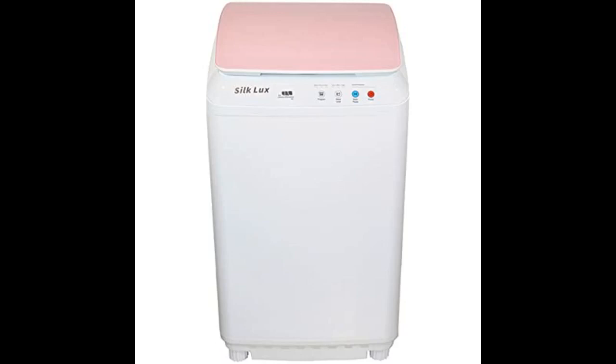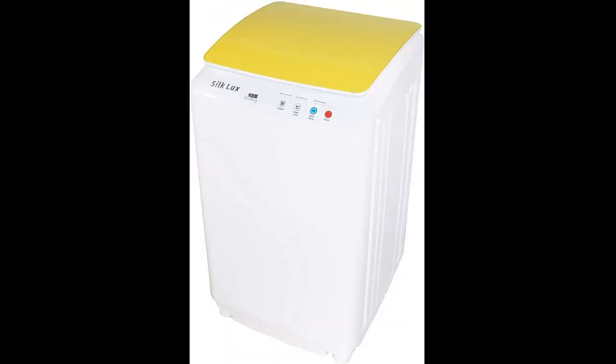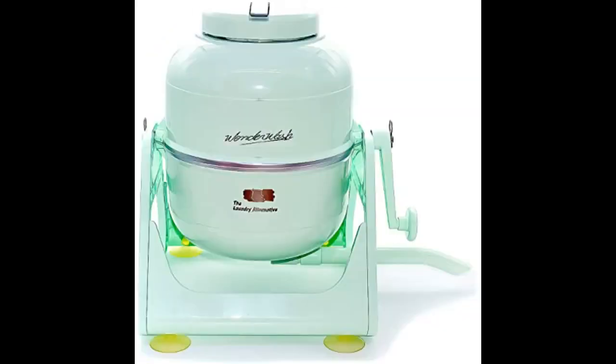So far so good, I have a three year warranty on this washer, will give an update later. Great little washing machine, love it, does the job well, well worth the price. Works great and I am very happy — washes one pair of jeans at a time.